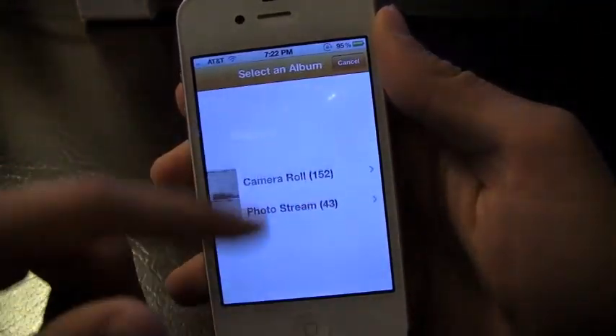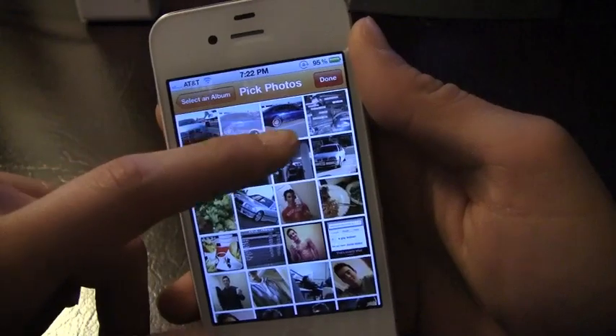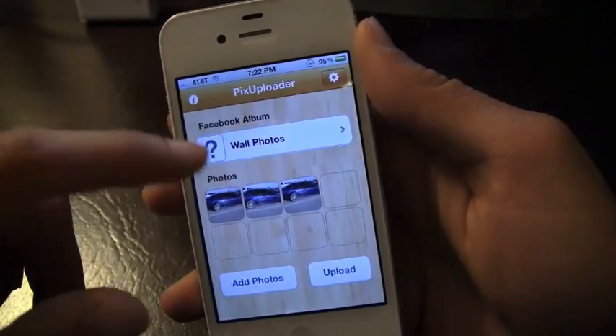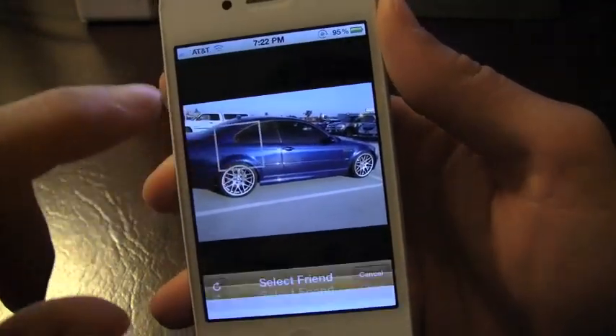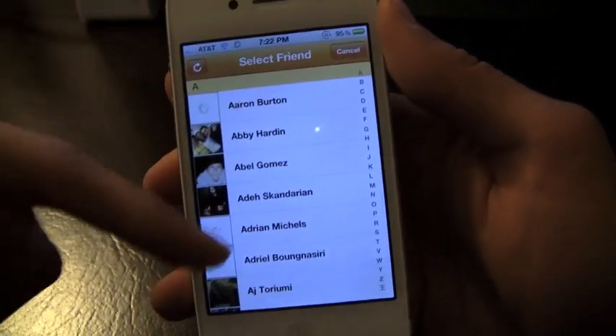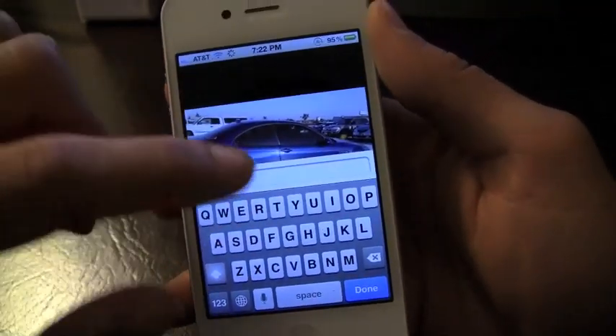Choose from library. So I'm going to go back — it's just a real convenient application. I'm going to go ahead and choose those. If you choose a picture, you can go ahead and tag people, so it'll go to my friends and I can go ahead and tag them.